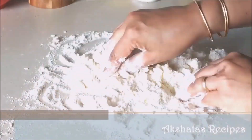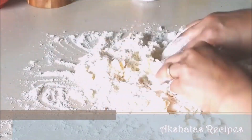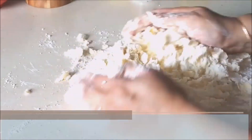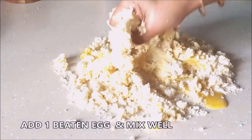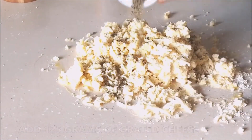This step is extremely important to get that lovely flaky, crunchy and really delicious cheese straw — so don't skip it. Just crumble them up with your fingertips. Now add one entire beaten egg, then add all of the cheese and mix it very well.